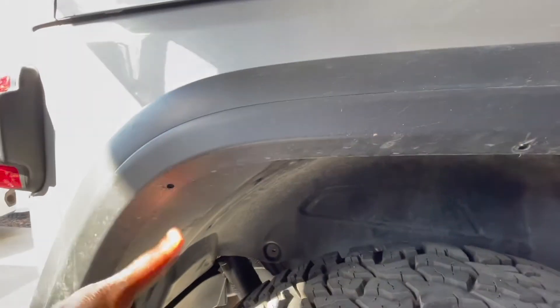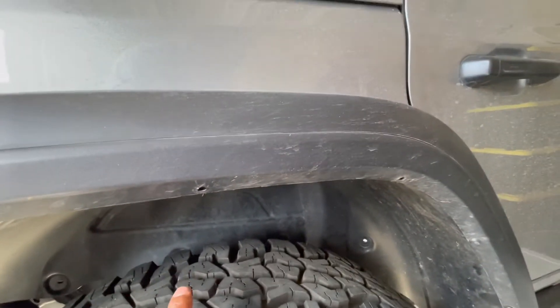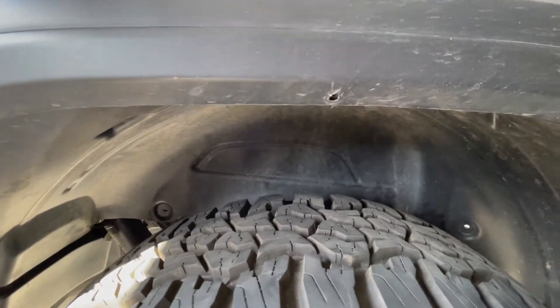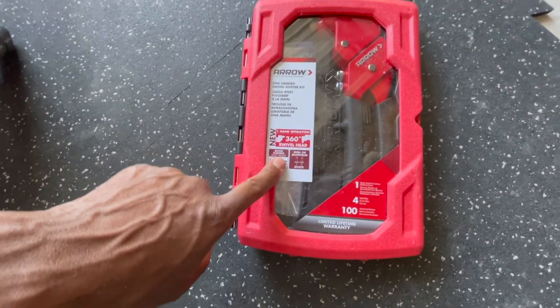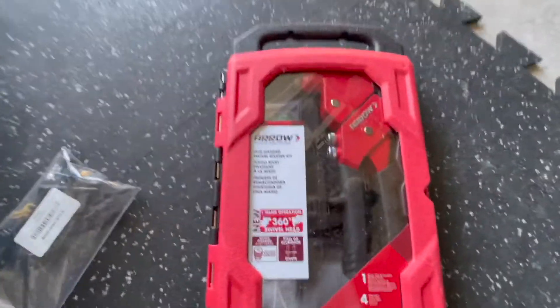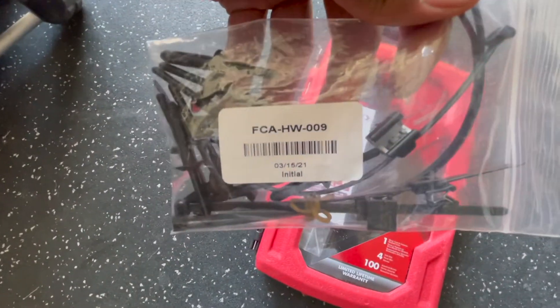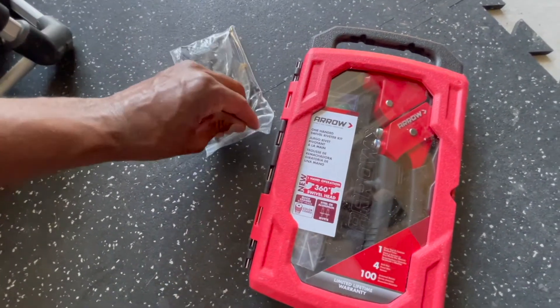The worst thing is this is not a standard rivet, so the pieces you're supposed to push in with a rivet gun don't work with a regular rivet gun. I have this Arrow rivet gun here - it's a four-size rivet kit - and this is the package with the part number that comes with the harness.